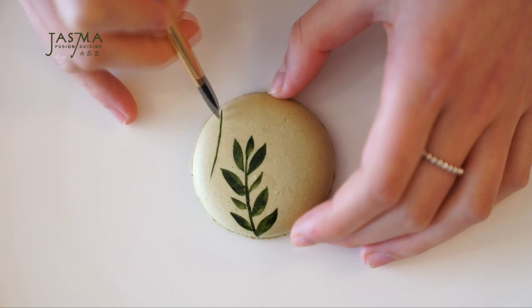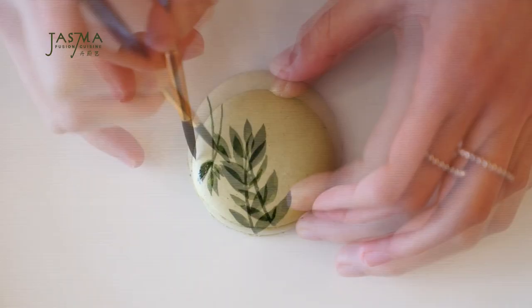Hey guys, it's Jazma and today we're going to make some hand-painted matcha macarons. I've made hand-painted videos before — for Valentine's Day I painted a macaron, and also for sugar cookies during the holiday season. Make sure to check those out in the description below. Matcha is one of my favorite flavors; it tastes great in macarons because it's slightly bitter, which balances out the sweetness, and I love the green color.